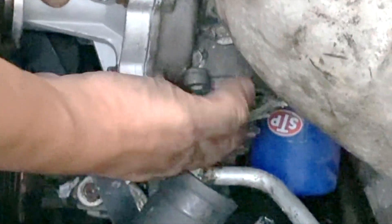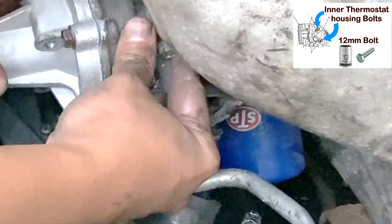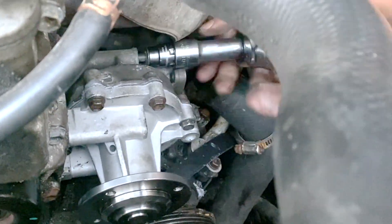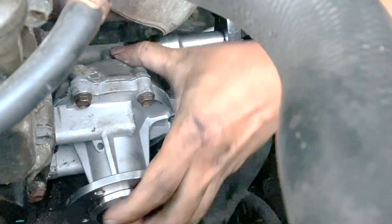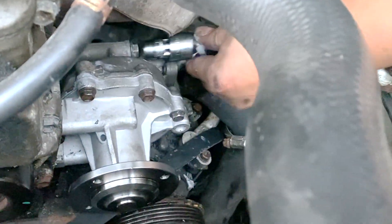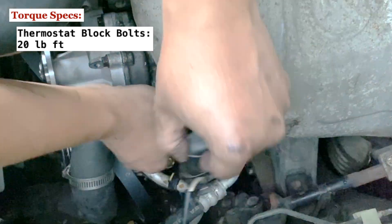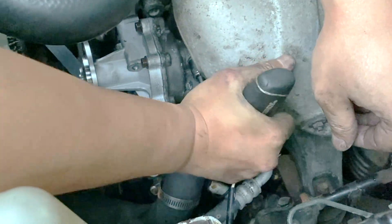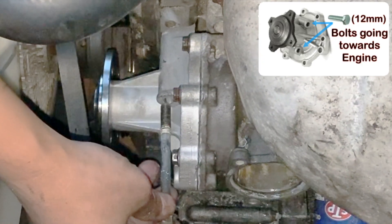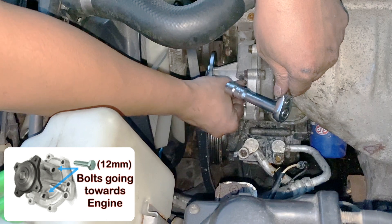Put the two long bolts for the thermostat housing. Then put the two long bolts that hold the water pump to the engine — again, a 12 millimeter bolt using a 12 millimeter socket.